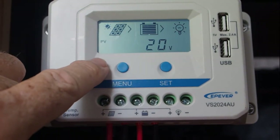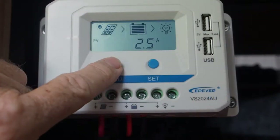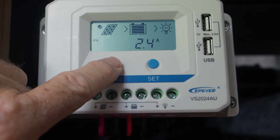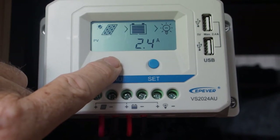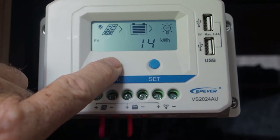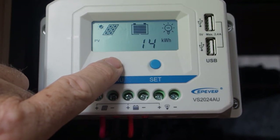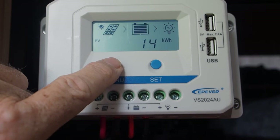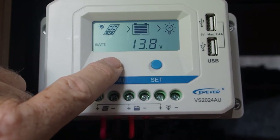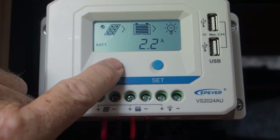Photovoltaic cells reading one: 20 volts — that means 20 volts is coming in from the solar cells, going to the solar controller, being regulated, and then being sent to the battery. Next: 2.5 amps — that's how much current is being generated going into the batteries from the solar array. Next: 14 watts — that's the total amount of power being generated; in other words, volts times amps. Next: battery 13.8 volts — that's telling you the state of the battery.